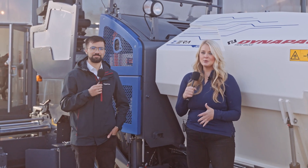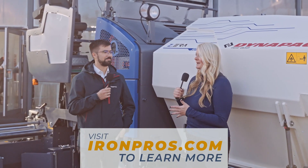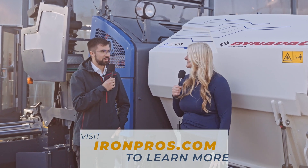We thank Dynapak for showing us their equipment. Obviously sustainability is going to be a huge factor moving forward, and Dynapak is ahead of the curve in that area. Thank you Giral, and thank you Jessica.